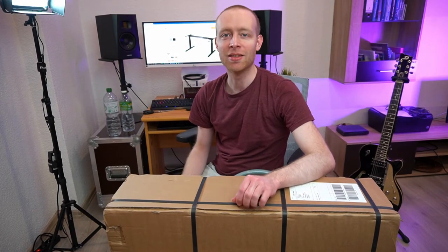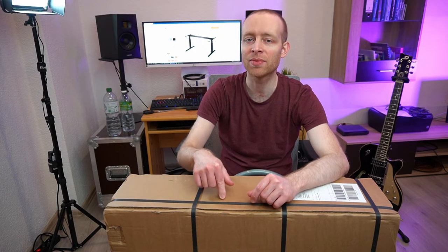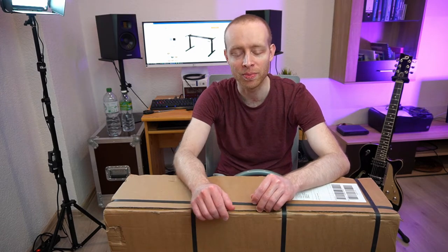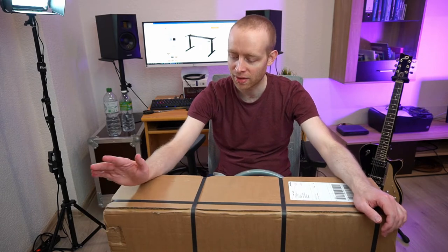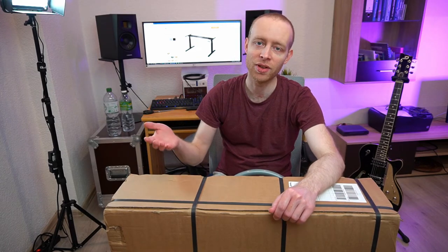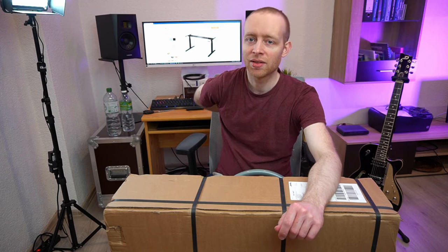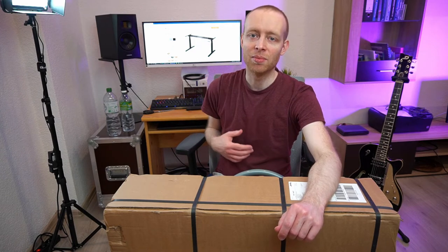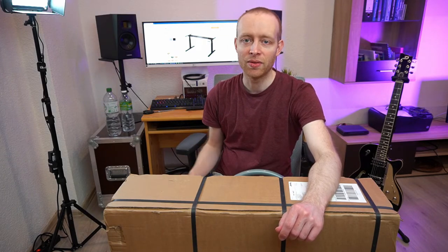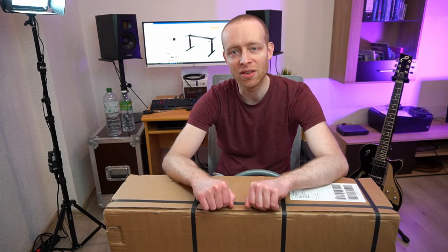It's finally here - the Boho Office Basic Line standing desk. In this video I'm going to show you what's inside the box, how this thing assembles, and give you a review. I'm working as a software developer and in my free time I'm doing YouTube videos and music, so I'm sitting a lot. I'm starting to notice back pains and I really miss the ability to stand up at my workplace. I've had three different standing desks and I've wanted one for myself for a long time, and now I finally pulled the trigger and ordered one.